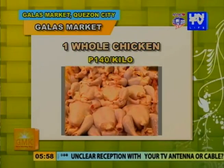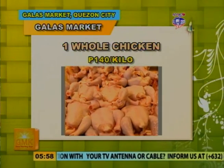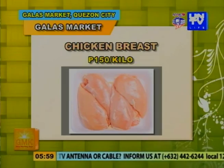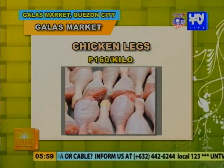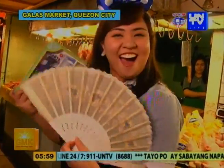Ngayon, alamin natin kung magkano na ba ang ating mga chicken. Isang buong manok, magkano? 140 po — 140 pesos per kilo. Yung chicken breast, magkano? 150 po. At yung legs naman? 160 po. Yan na, mga kasangbahay. Dahil sinagot tayo ni Kuya Angel, hindi siya uuwi ng luhaan — bibigyan natin siya ng gift pack mula sa Good Morning Kuya. Thank you, Kuya Angel!